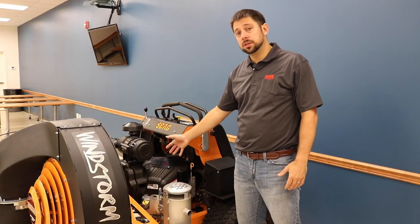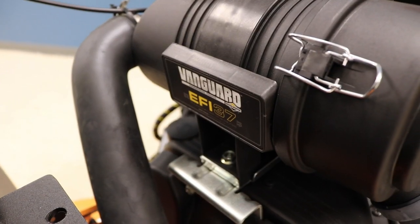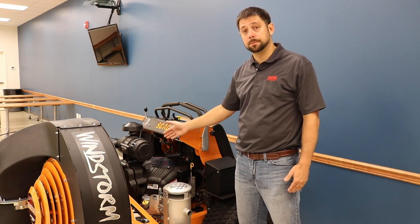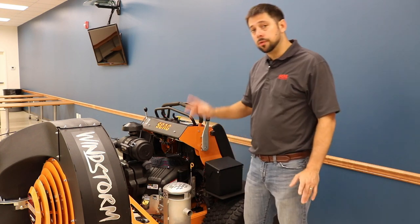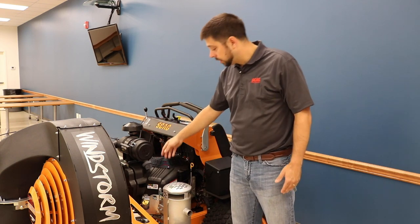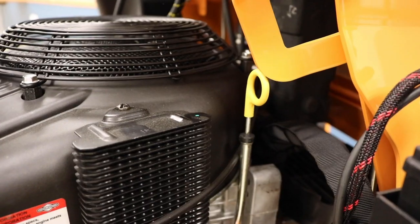Here we have the Briggs Vanguard 37 horsepower EFI engine — tremendous power and incredible fuel savings on this machine. But that's not the whole story. You've also got ease of maintenance in how the engine is mounted to the frame, allowing access to oil fill, spark plugs, and filters right on the side of the unit.